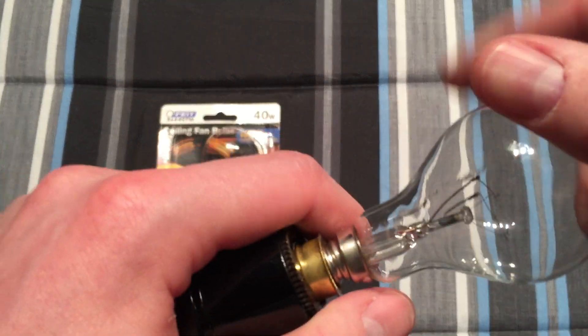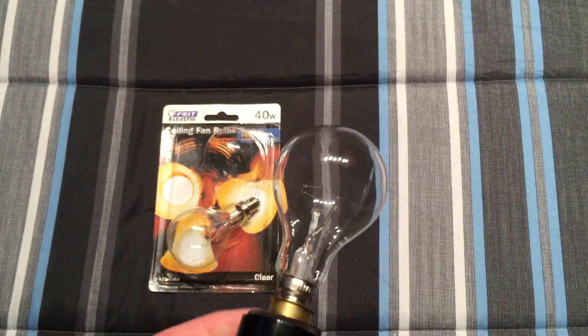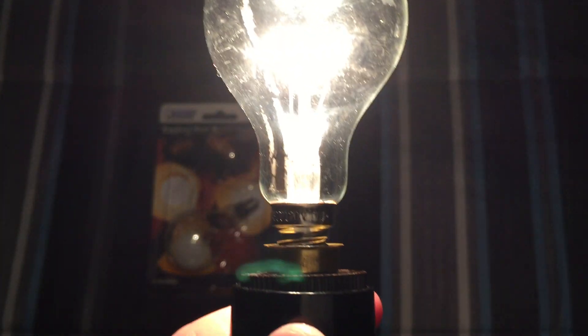So let's go ahead and screw it into our thing here. Turn this off — let's turn it on. Definitely equals a 40 watt bulb, no doubt about that.